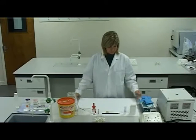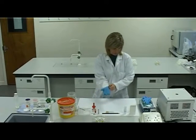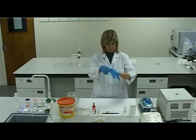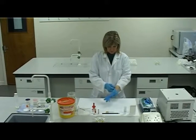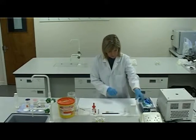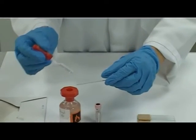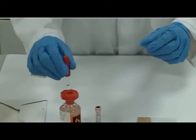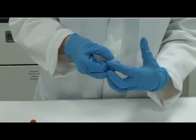Put on gloves. Select a microscope slide. Clean the slide using ethanol or absolute alcohol and dry the slide with a lint-free tissue.